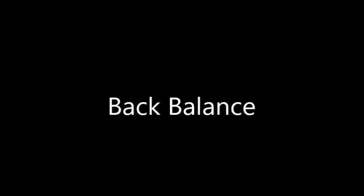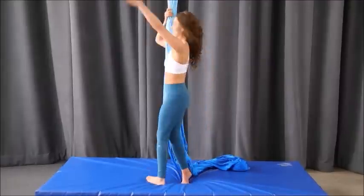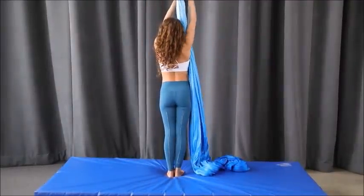Welcome to your lesson in the back balance. The back balance is a really beautiful shape that is a challenging one, because it's all up to you to balance — you don't have any locks or safeties to hold you in.